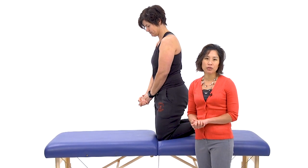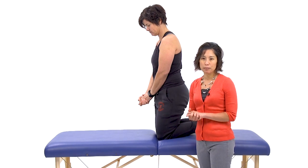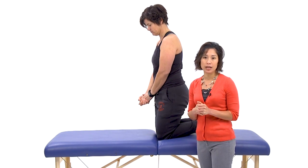We talked about the importance of the serratus anterior and that being very strong to help with shoulder impingement patients. So which exercises demonstrated the highest EMG activity?